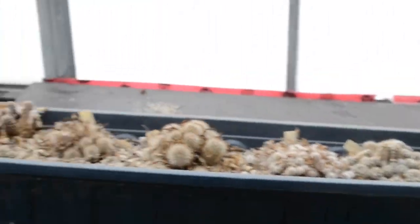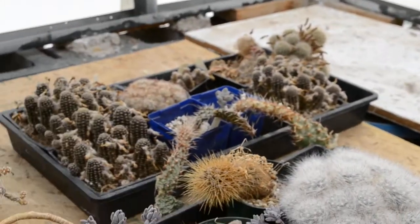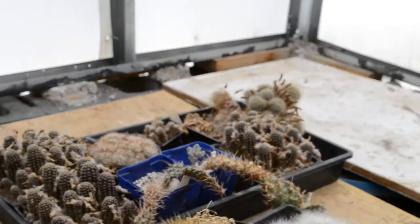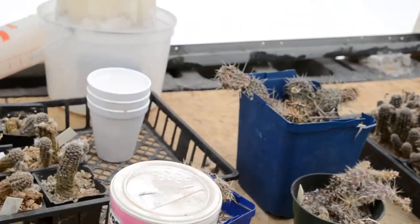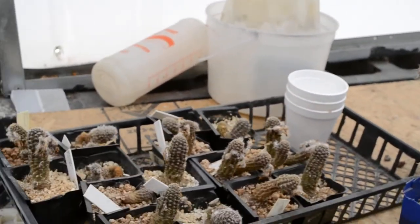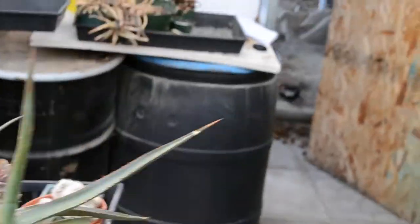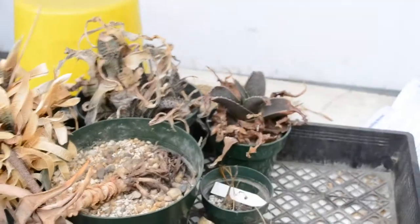Some dead things I'm afraid haven't really survived the winter. That's usually the first plant to flower each year. It hasn't done it yet, and also it's already been beaten by a seedling of Mammillaria Longiflora.